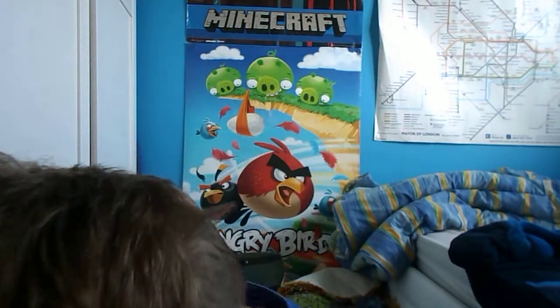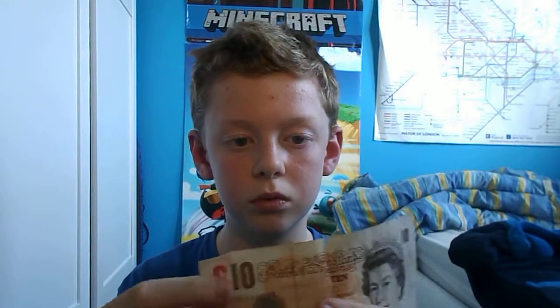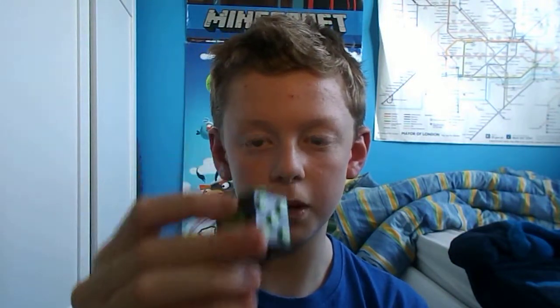My friend is giving that to me because I promised that if I give him £10, he'll let me have it — so I'm basically buying it. I do have £10 — here's the £10 note, and it's real. So if my friend is watching this: hi, I have got the £10 note. And the cube as well.